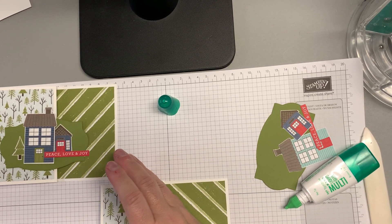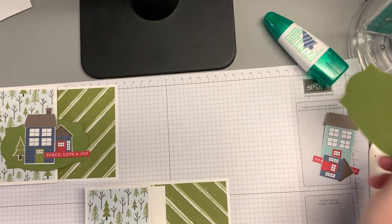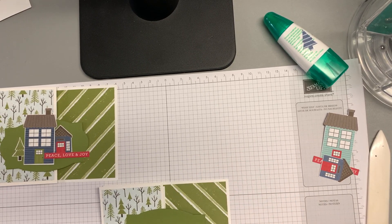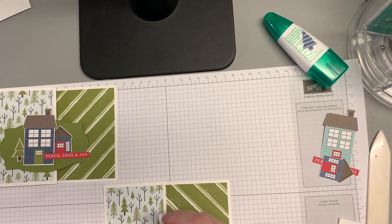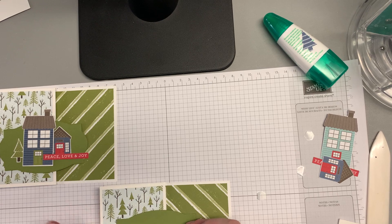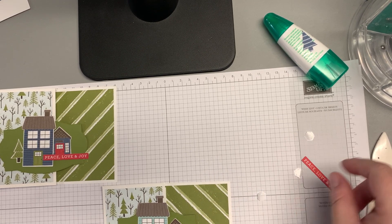I prepped 14 kits for this class, so thank you very much everybody who signed up — much appreciated. I had to buy about five packs of paper to get everything ready. I did pop up this die cut from the Hippo dies — probably my favorite set of dies Stampin' Up has. I'm just going to put a few on the back there, and I'm also going to pop up this house.